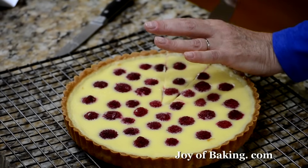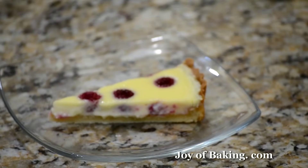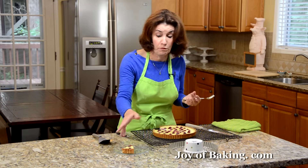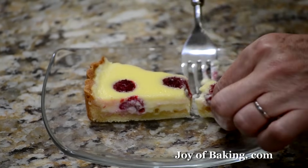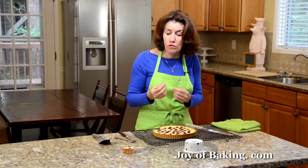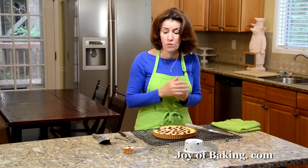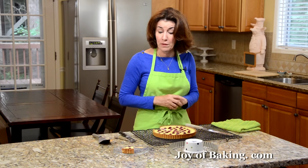There we go — gorgeous. The custard's still a little soft and nice and warm. If you'd like, sift a little powdered sugar over the top, serve it with some fresh raspberries to decorate your plate, or some whipped cream. But I think it's just great plain. That's delicious — you've got that crisp buttery shortbread crust, the fresh raspberries that are a little tart and tangy, and then the custard filling is creamy and smooth. A really nice combination of textures and flavors. If you have any leftovers, you can store them in the fridge — they're great cold, or just warm them up again.